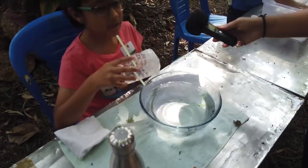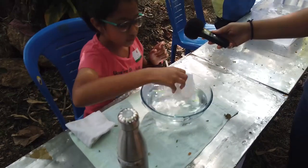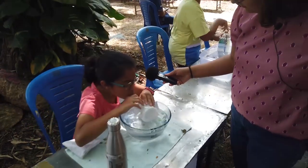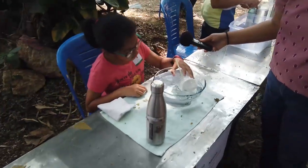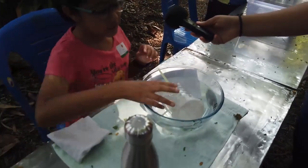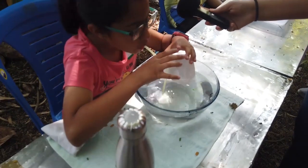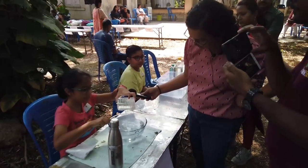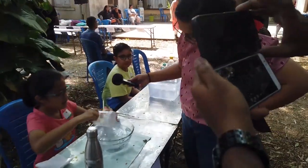The submarine has a compartment which is first filled with air so it can float. When we want it to go down, we let the air come out and let the water come in. As it fills with water, it starts to go down. When we want it to come back up, we let out the water and let the air come in — making it less dense so it can float again.